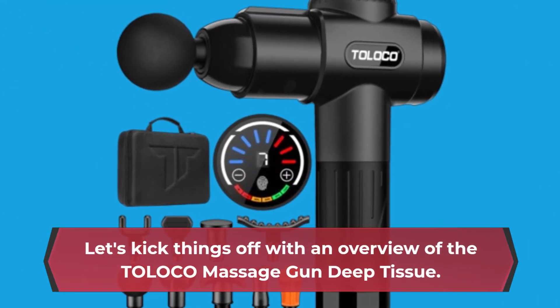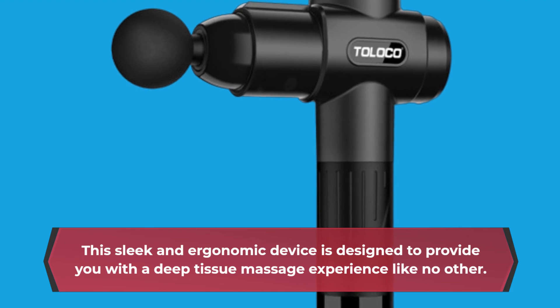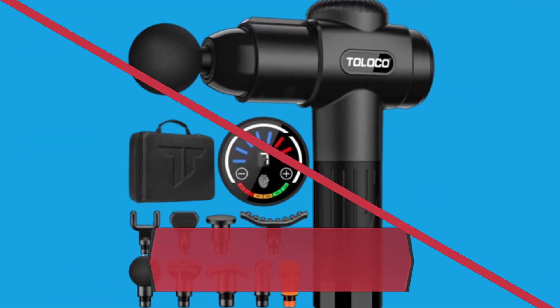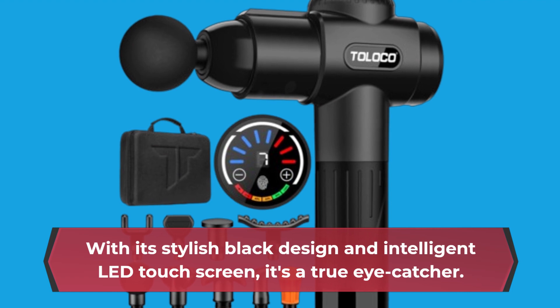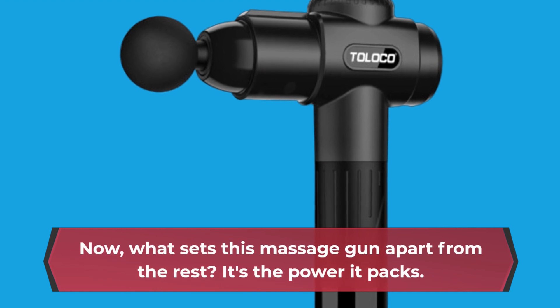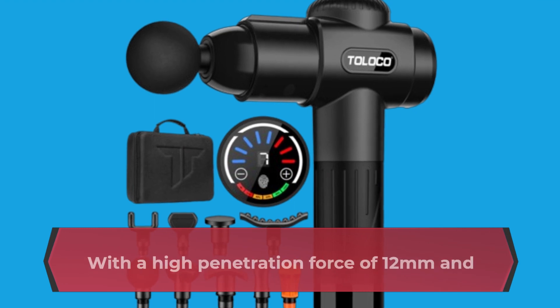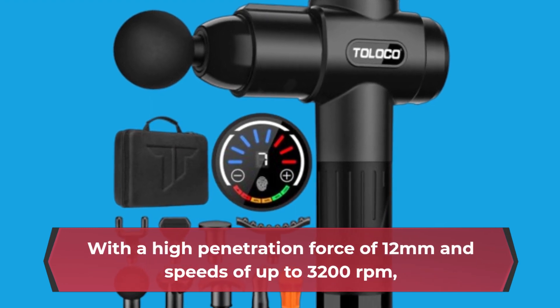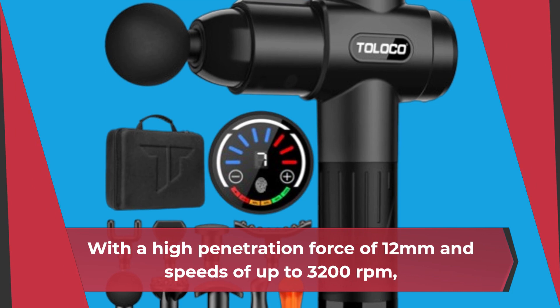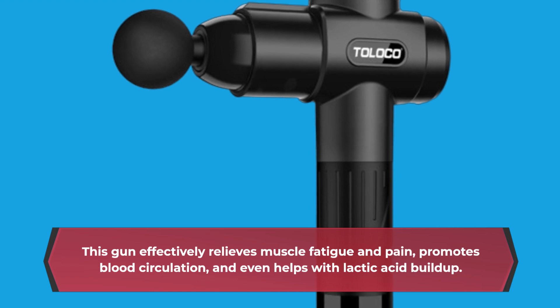Let's kick things off with an overview of the TOLOCO Massage Gun Deep Tissue. This sleek and ergonomic device is designed to provide you with a deep tissue massage experience like no other. With its stylish black design and intelligent LED touchscreen, it's a true eye-catcher. What sets this massage gun apart is the power it packs — with a high penetration force of 12 millimeters and speeds of up to 3,200 revolutions per minute, it effectively relieves muscle fatigue and pain, promotes blood circulation, and even helps with lactic acid buildup.